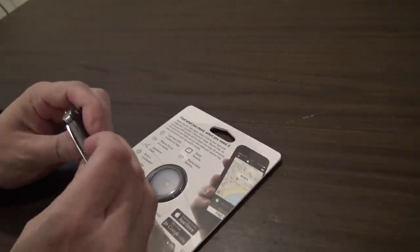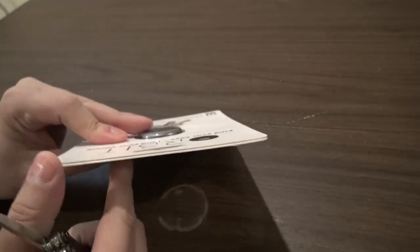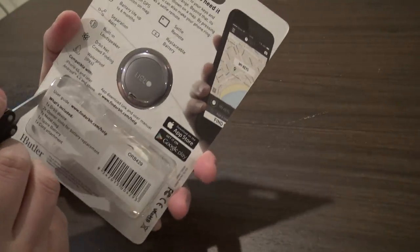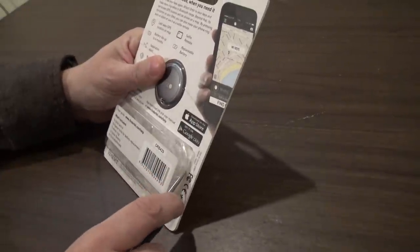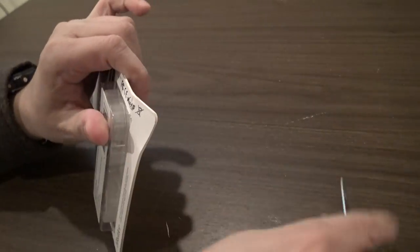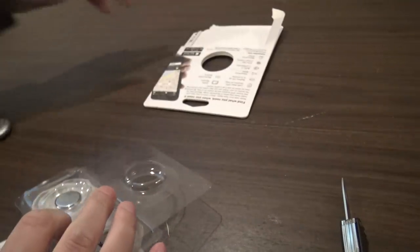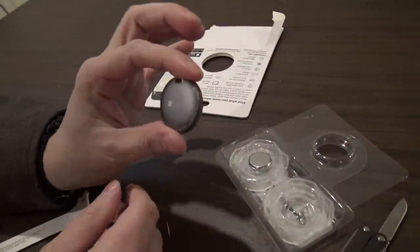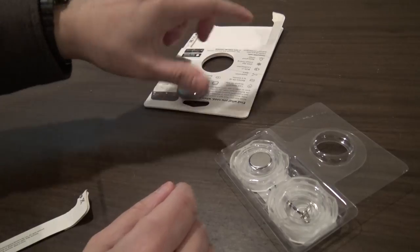So let's get to the packaging and have a look at what's in here. Here we've got our tracker — by the way, this comes in many different colors. This is, I believe, the gunmetal gray. You can get it in black, red, blue, various colors.